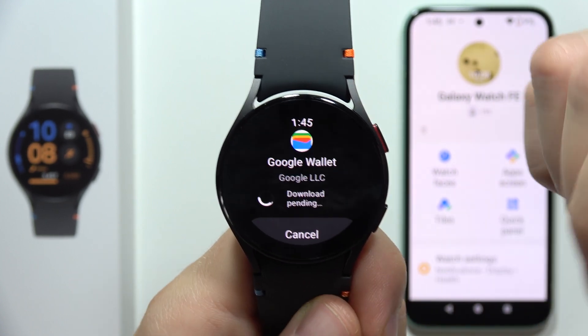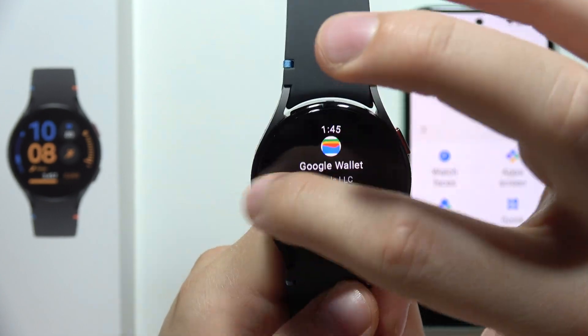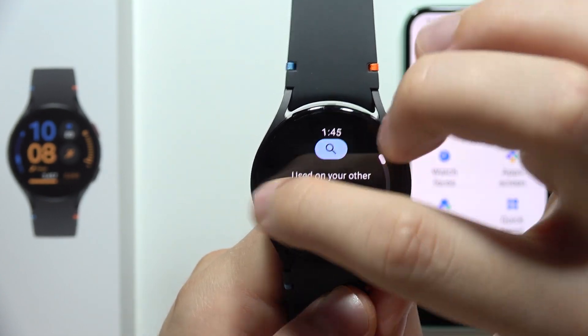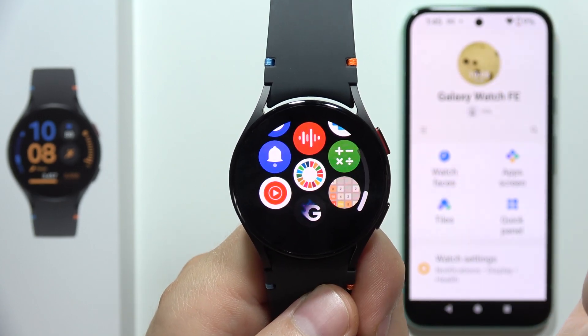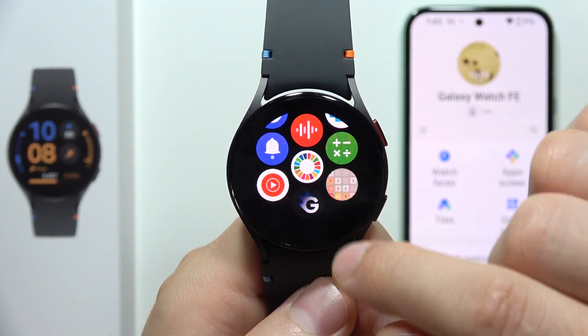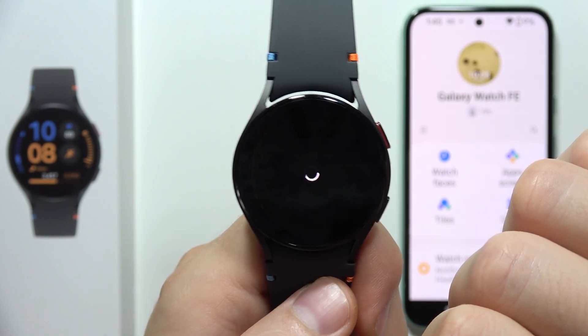Now we can quickly install it and wait for the downloading process. When the application is downloaded, you'll be able to find it right here on the main screen at the bottom — all new apps appear at the bottom of the apps screen. You can also follow the downloading progress from your main watch face.